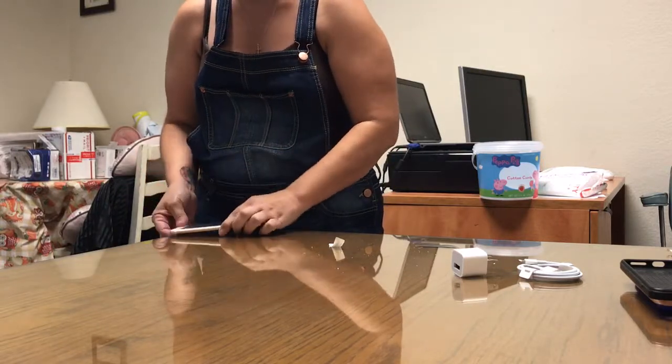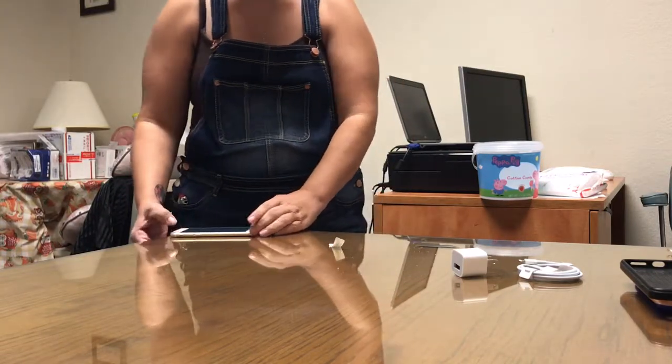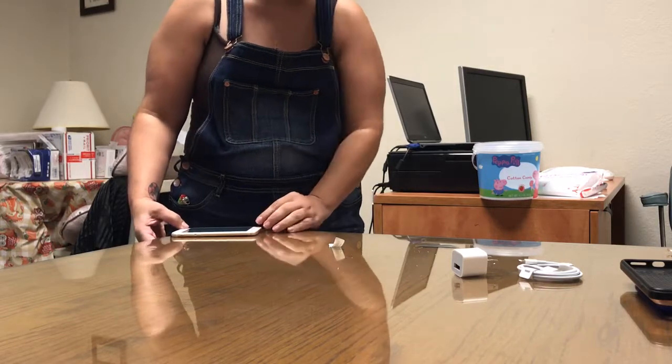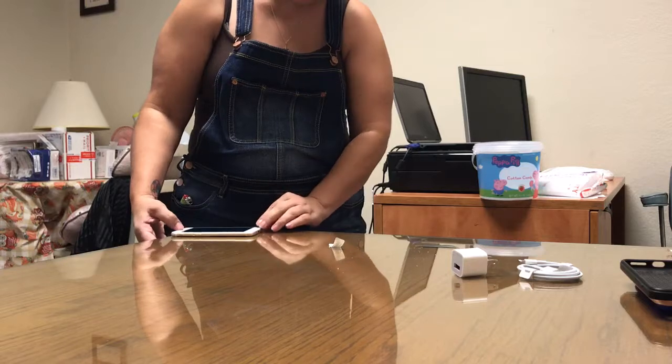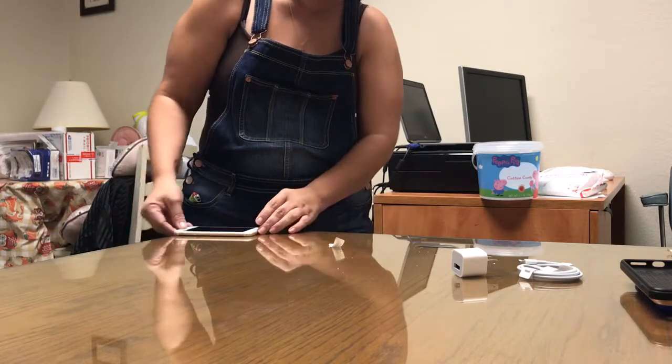I'm going to hang the camera off the edge. Now we'll see if there's any bend or curve to the shell. I am getting a little bit of a bend.